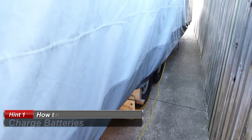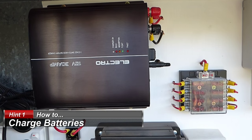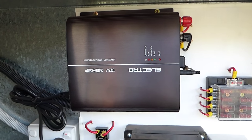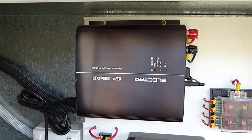When the caravan is sitting at home you actually have to recharge your batteries. The big question is how often do you need to turn your power on to actually recharge your battery. This is our charger and what we have found is that two weeks is a good distance between chargings when the caravan sits at home.